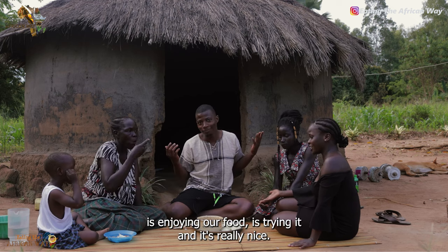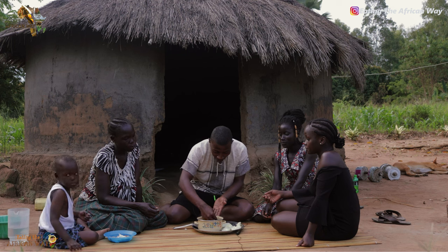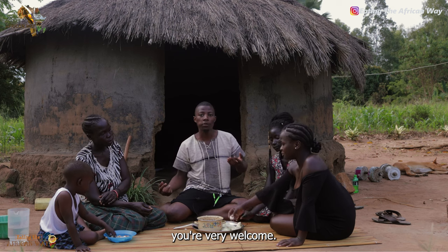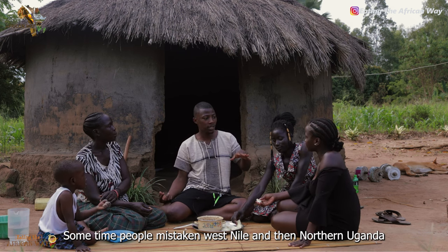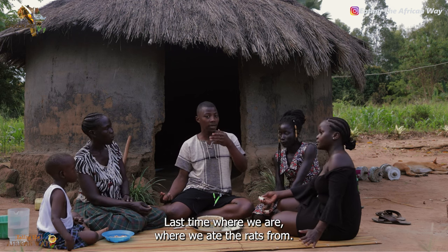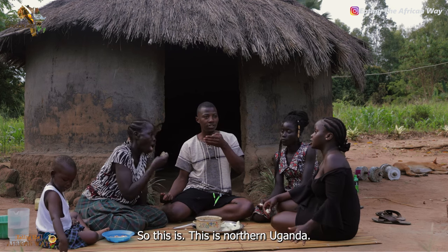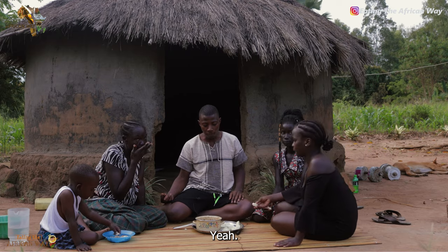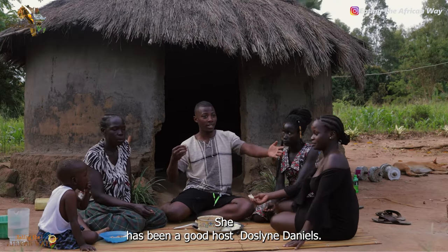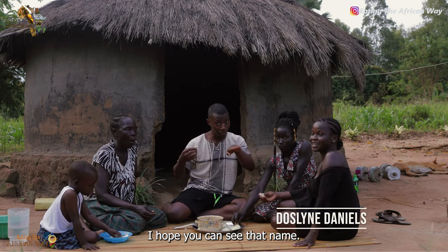Like Nick — Nick is enjoying our food, he's trying it and it's really nice. If you get a chance to come to Northern Uganda, you're very welcome. Sometimes people mistake West Nile and Northern Uganda. They're very separate, by the way. Last time where we ate the rats from, that was West Nile. Yes, so this is Northern Uganda. Well, thank you so much for being part of Eating the African Way. She has been a good host, Dorsaline Daniels — that is her channel name. We're going to find it in the description box and also on the screen right now.